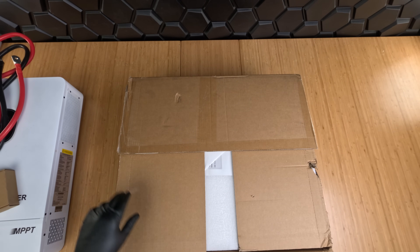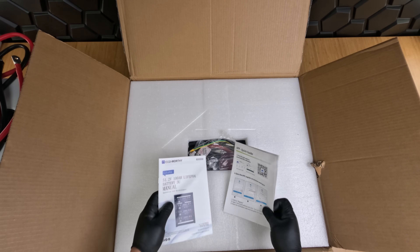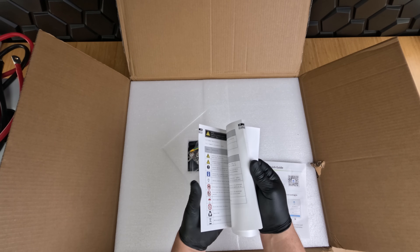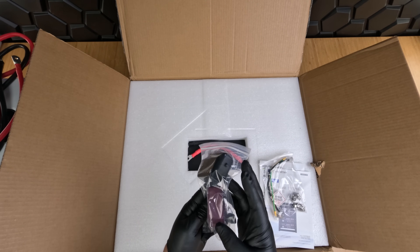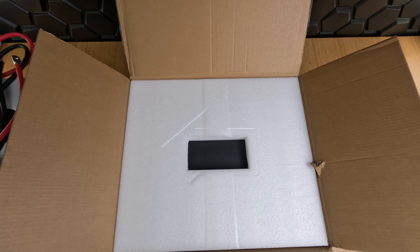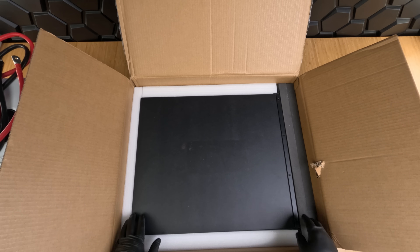Everything is nicely padded, and the first thing we see here will be our handy manuals and connectors. Aside from the instruction manual, we have an app quick guide that will guide you through the setup of the app so you can control and monitor your devices remotely. We also have our parallel cables, our battery-to-battery communication cables, our grounding cables, and some protective covers for our contact points. Each of these batteries is 5.12 kilowatt hours — lithium iron phosphate batteries weighing in at 94.8 pounds. They're super compact at 22.9 by 19.02 inches and only 5.24 inches tall, which makes them ideal for this server rack-style setup.